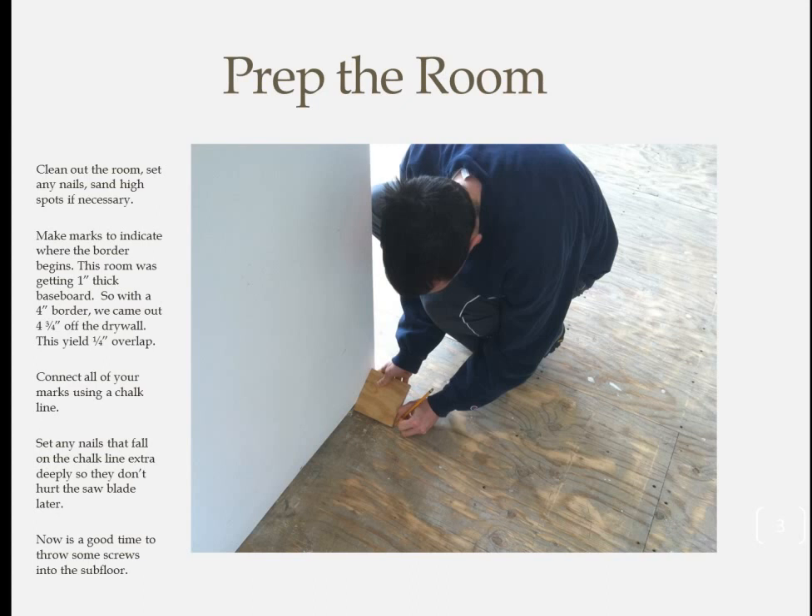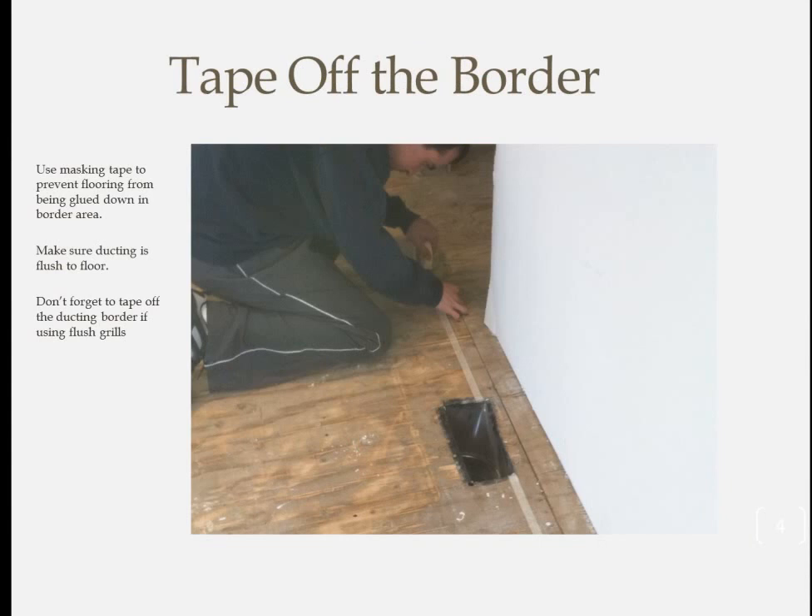Make marks at all the inside and outside corners of the room, taking care to mark off the sheetrock, not the plate. After the marks are made, connect the dots using a chalk line. See if there are any nails under that chalk line — if so, set them really deep, about a quarter of an inch, so you don't cut into them later when you trim for the border. Once any nails are set, go around and tape off the perimeter. Use blue tape to make later removal easier, to avoid accidentally gluing down the floor outside the border.